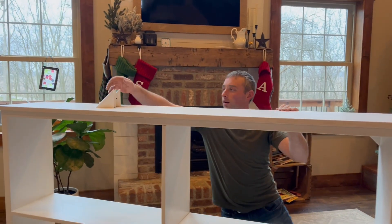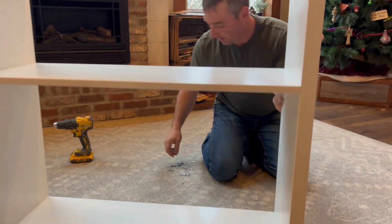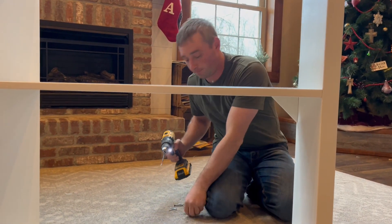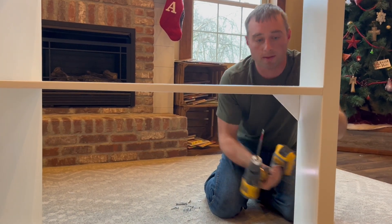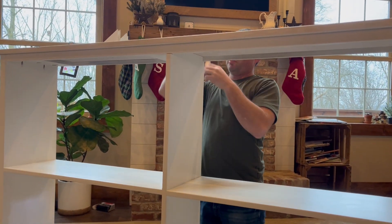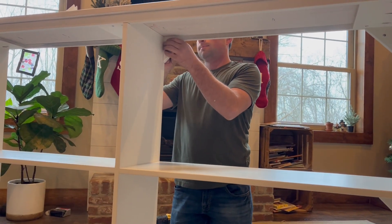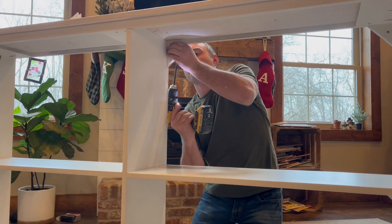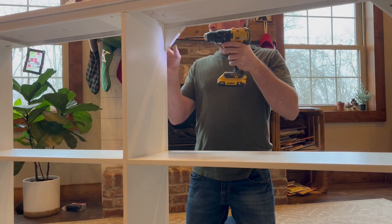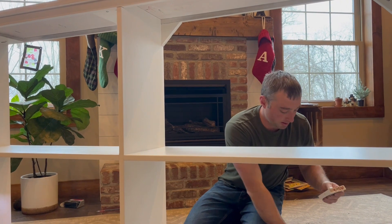Then we want to find the one labeled RS in the back — it's going to be the right shelf piece over here. Then we want to find the one that says middle top right — M top R. It's going to go right here. So MSR means middle shelf right — that one right here.